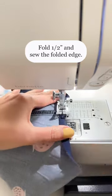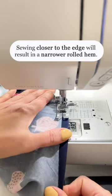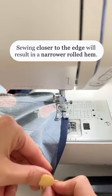First, I fold the fabric half an inch and sew the folded edge. Sewing closer to the edge will result in a narrower rolled hem.